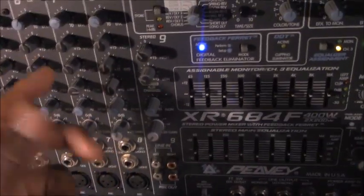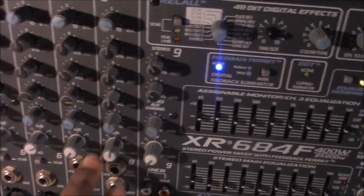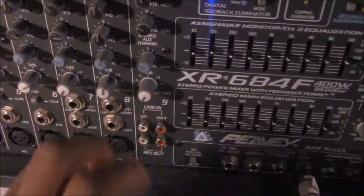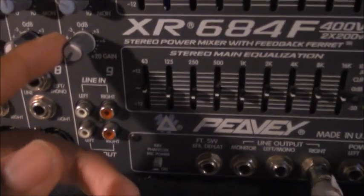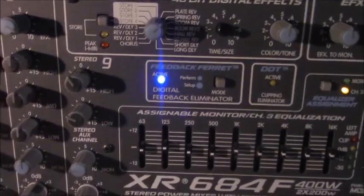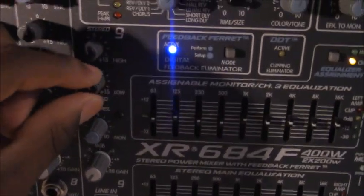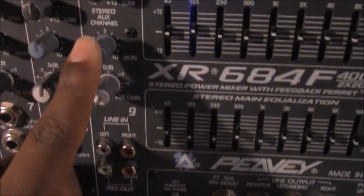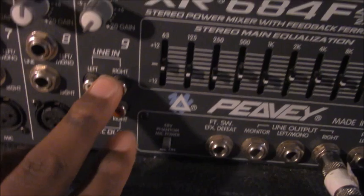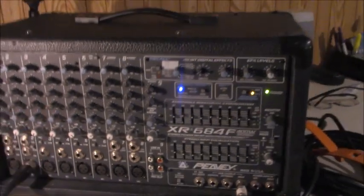Channels 7 and 8 are your stereo inputs — basically the same as the mono channels: you've got effects, EQ, monitor send, mains send, and stereo jacks. There's also a tape return — channel 9 — which is a stereo input for your CD player, tape player, or MP3. It has a 2-band EQ (highs and lows), a monitor output, and a main output. You also have a record out, so you can send your mix to a tape recorder or CD recorder.